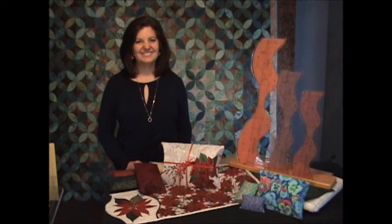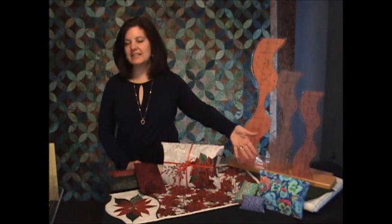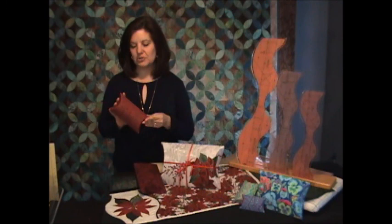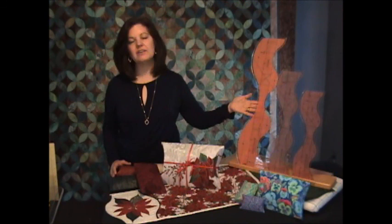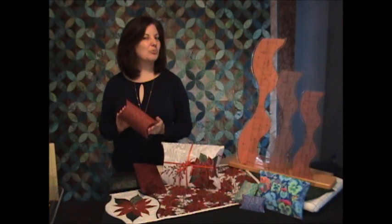Thanks for joining me to make your very own pillow boxes using our Leaves Galore tools. I hope you'll have fun making pillow boxes for any occasion — for birthdays, anniversaries, holidays, as well as Christmas. Today we made the 4-inch pillow box using our Large Leaves Galore tool, but you can experiment with all the different sizes using the full set of our Leaves Galore tools. These tools and the instructions to make this size pillow box are on our website, SuePellandDesigns.com. I hope we'll see you there.